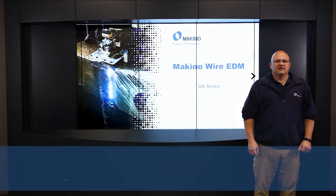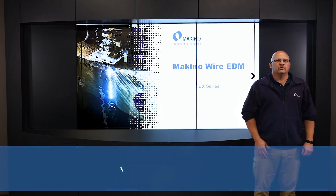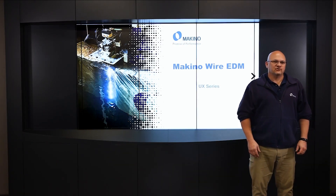Hello, my name is Brian Coward. I'm the EDM product line manager for Makino. Today we're going to be talking about wire EDM machines.